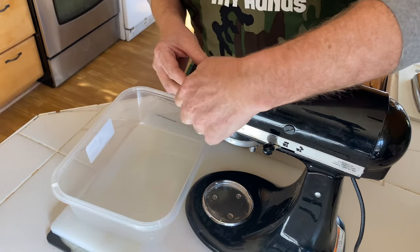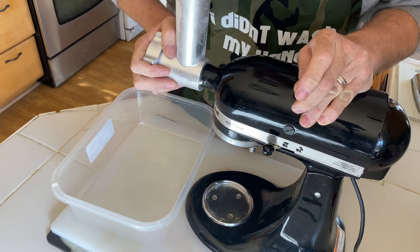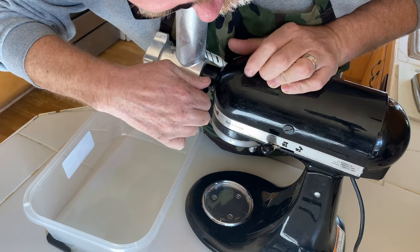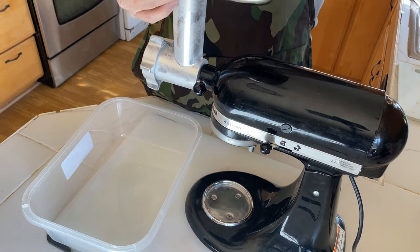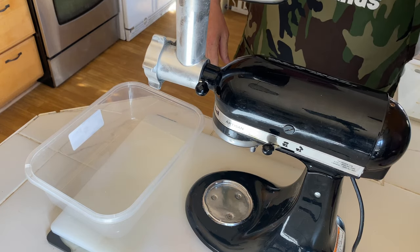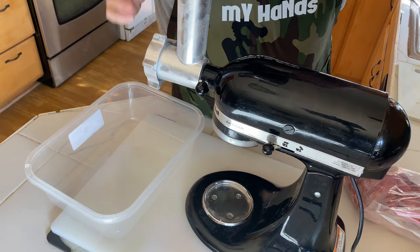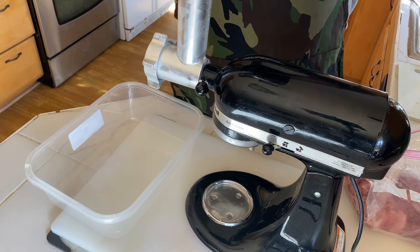We have our KitchenAid mixer out here. We'll take off the little safety cover. I've had this in the freezer since early this morning, so it's nice and cold — that'll help the meat also not stick to it too much. Let's get the safety screw back in there. Make sure everything is nice and tight. Put the meat tray, and then I have a plastic bin down here ready to catch all the drippings. Our meat has been in the freezer for a little over an hour, so let's go ahead and get this thing going. I'm going to set it at a four and we'll see how she does.